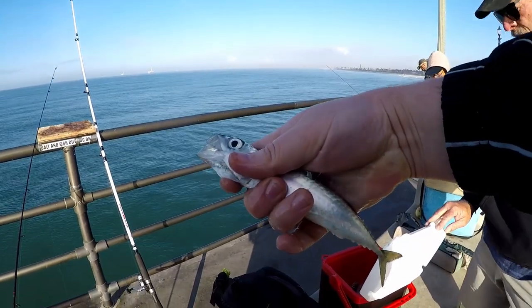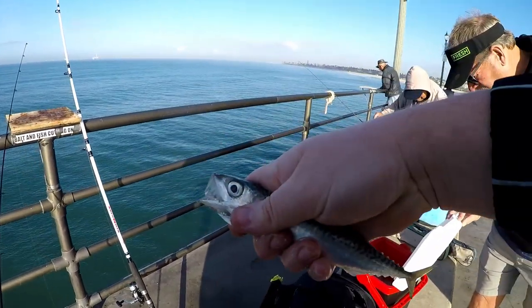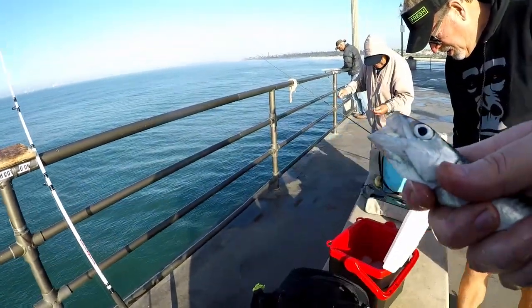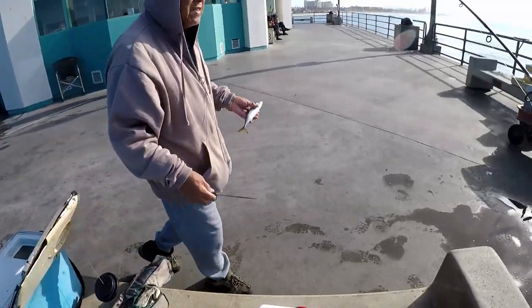Fish number four. I got another mackerel. The top of that one looks sweet — look at that. Let's see how to clean the fish real quick.